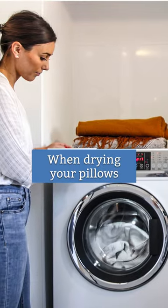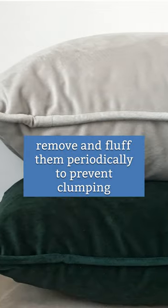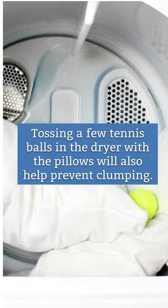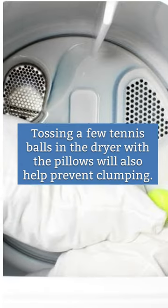When drying your pillows, remove and fluff them periodically to prevent clumping. Tossing a few tennis balls in the dryer with the pillows will also help prevent clumping.